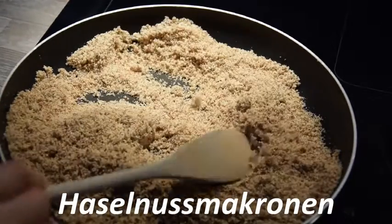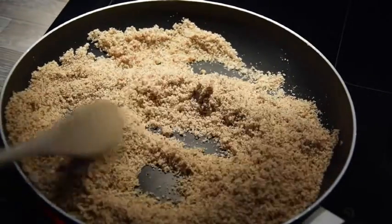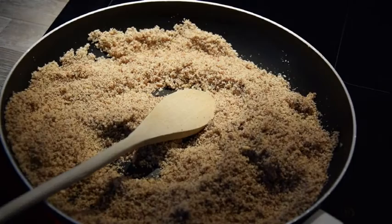Kommen wir auch schon zu den Haselnussmakronen. Die Rezeptur für die Haselnussmakronen bleibt die gleiche wie bei den Kokosmakronen, allerdings werden hierfür 200 Gramm gemahlene Haselnüsse benötigt.